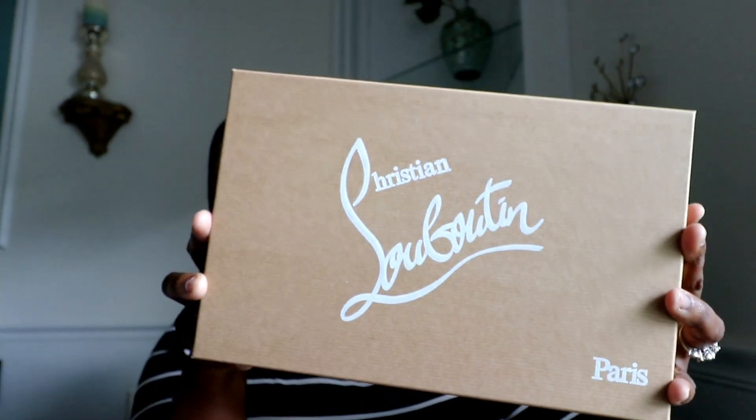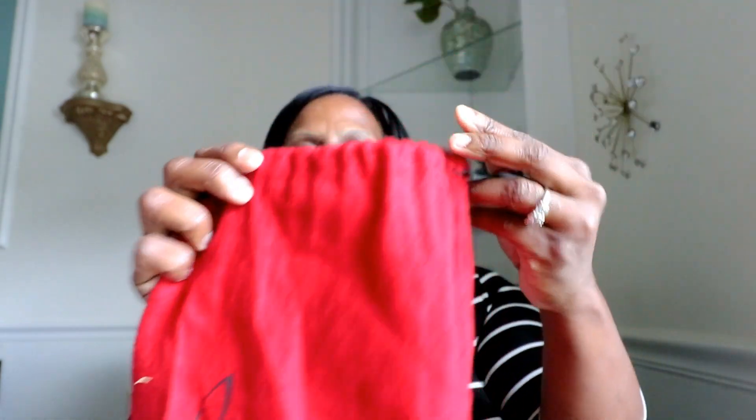Hey guys, it's me Delaine, the girl from NYC. I'm going to be doing a highly requested video today — I'll probably have to do part 2 and part 3 at a later date if it gets too long. Several of you have requested information about the black patent leather Louboutins I wear in my pictures on Instagram. Here's the box and the dust bag — sometimes these shoes come with one or two dust bags depending on where you order. These came from net-a-porter.